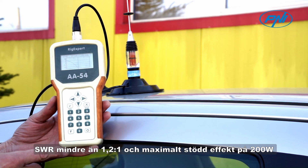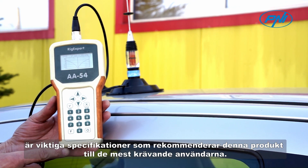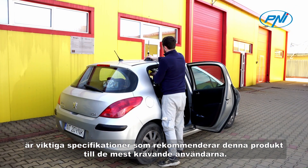SWR less than 1.2 by 1 and maximum supported power of 200 Watt are essential specifications that recommend this product to the most demanding users.